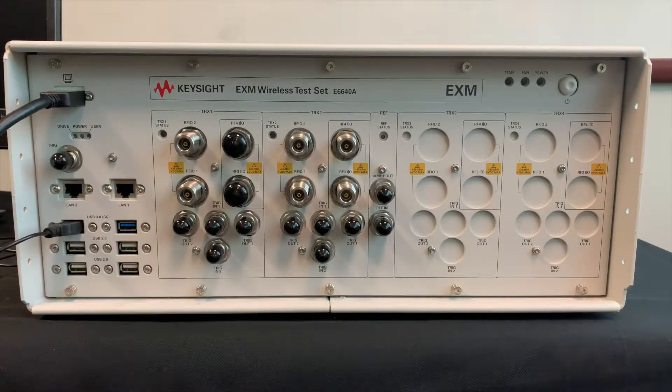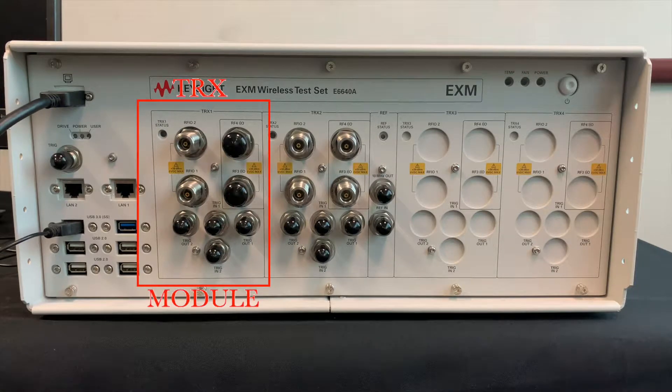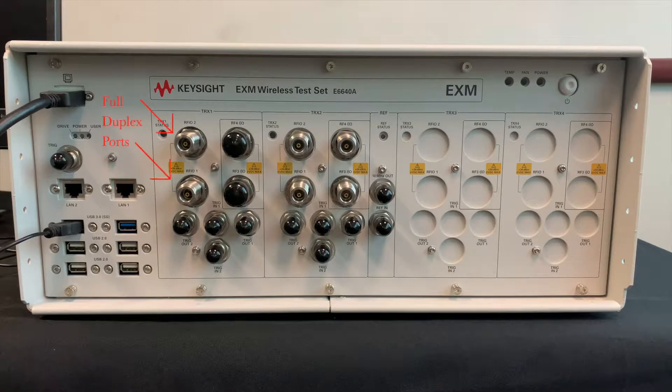The EXM is a non-signaling solution which means chipset control is needed. It's used mainly in manufacturing for RF testing but can also be used for design verification purposes. It can be configured to have up to four TRX modules, but in this case we have two. Each TRX module can be set up for four full duplex ports, or two full duplex and two half duplex, which is how this one is set up.